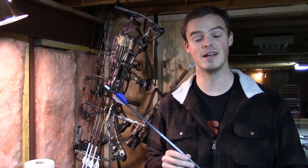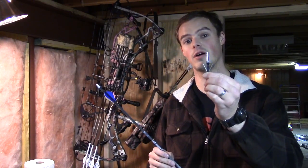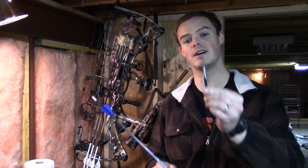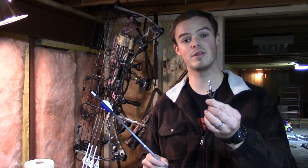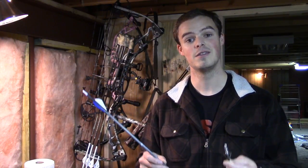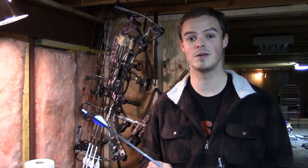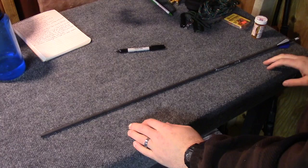Hello everyone, thanks for coming outside with me today. I would like to share a tip about how to get your three-blade broadheads to have the blades aligned with the three fletchings on the back end of your arrow. When you line up the blades of a three-blade broadhead with the three fletches, they become a little bit easier to tune, they group a little bit tighter, and ultimately make you a better shot in the field. Come on over to the bench and let's get started.